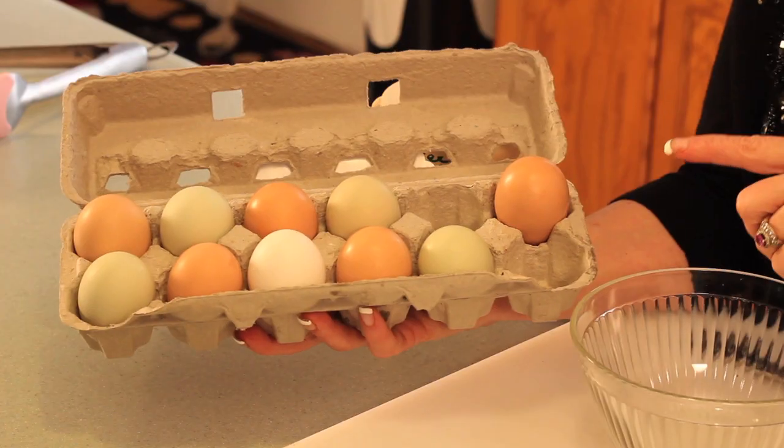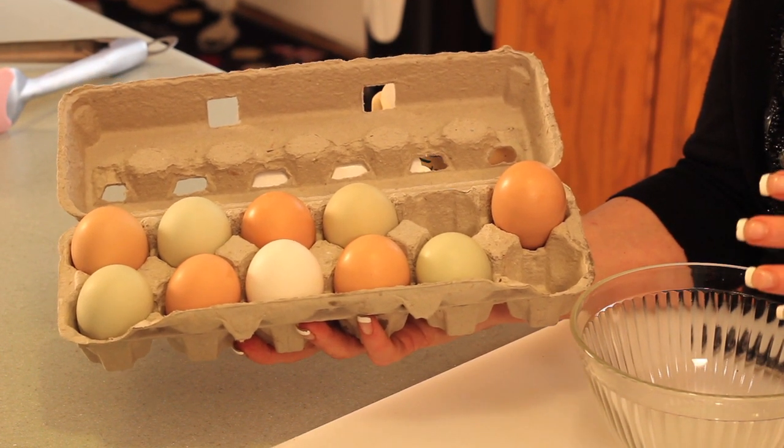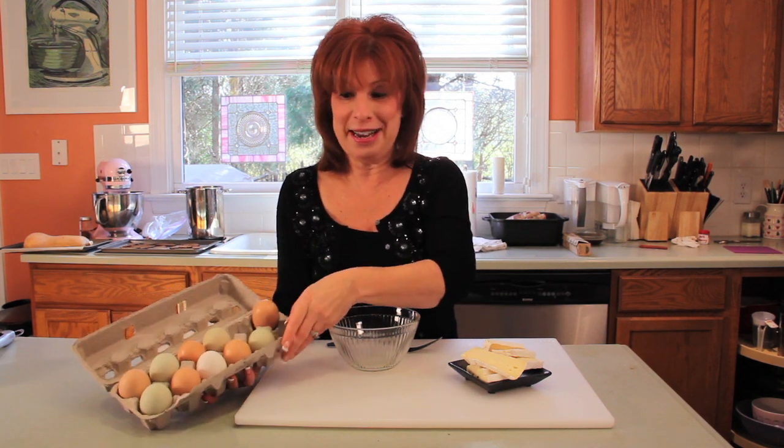What you do need to know about nutritional value is that local eggs are higher in everything than commercially produced eggs, and lower in all the things that are bad about eggs. So the fact that eggs produce cholesterol — local eggs are much better for you, higher in lots and lots of vitamins. So we're going to make an omelet with these eggs and really showcase them to show their fullest flavor.